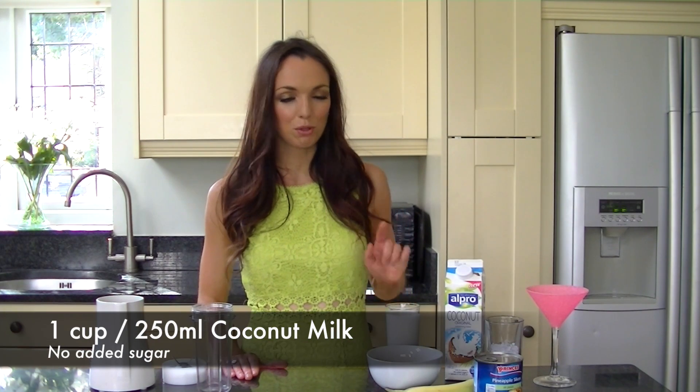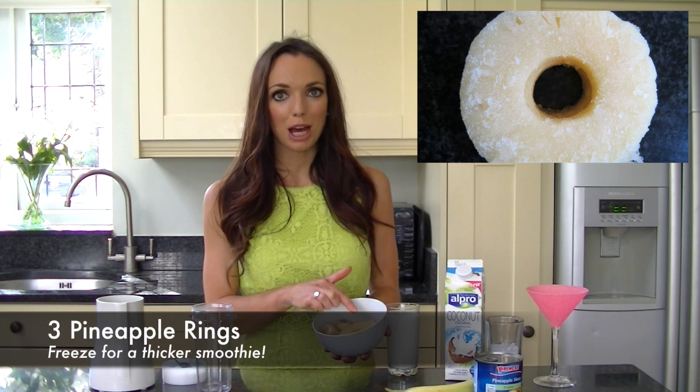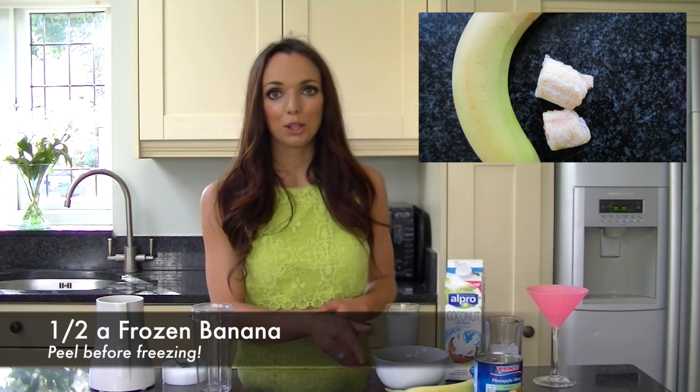This mocktail is super simple to make and all you'll need is one cup or 250ml of coconut milk. You'll then need some frozen fruit — go for frozen fruit if you want a slightly thicker smoothie, or if not, just go for the fresh. I've got three pineapple rings which is about 120g and I've got half a chopped frozen banana. You could always skip the banana but if you do, just add less milk. And then I've got some crushed ice.